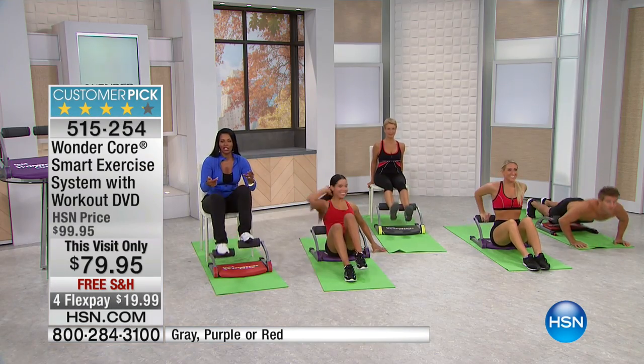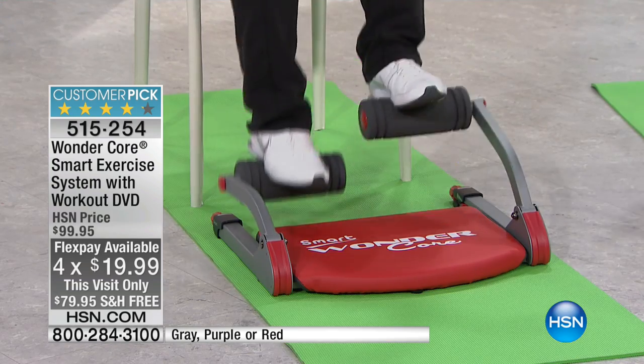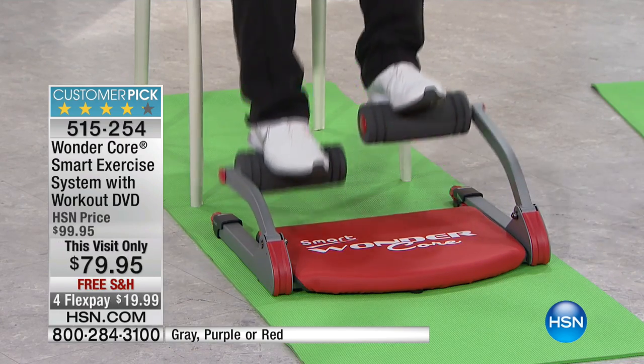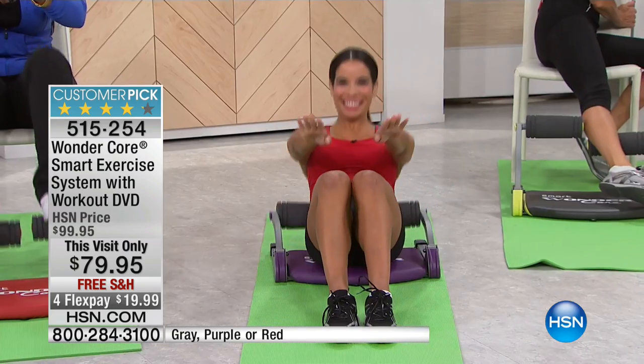You will feel the difference. You will see the difference, and it's all thanks to the WonderCore Smart exercise system. This is a customer pick on HSN.com — a lot of you have written in and left reviews because you love it and it works. You've got four flex payments of $19.99, the lowest price it's ever been — $20 less than the regular and $20 less than when it became a customer pick. Melissa Little is joining us this morning. You've seen her on the cover of Fitness Magazine. She was Miss Fitness Universe.